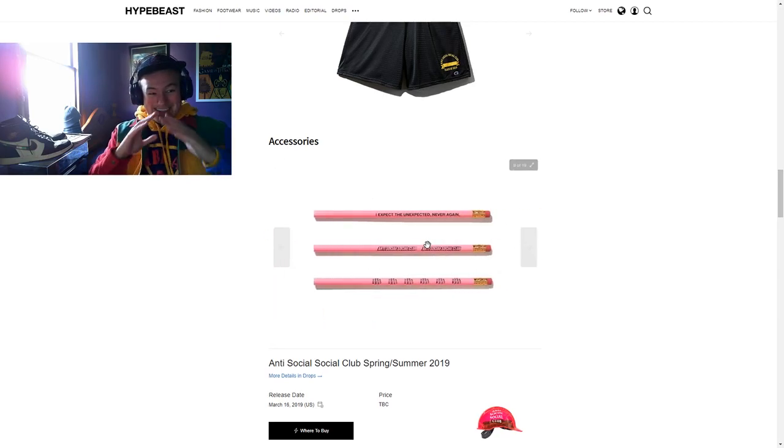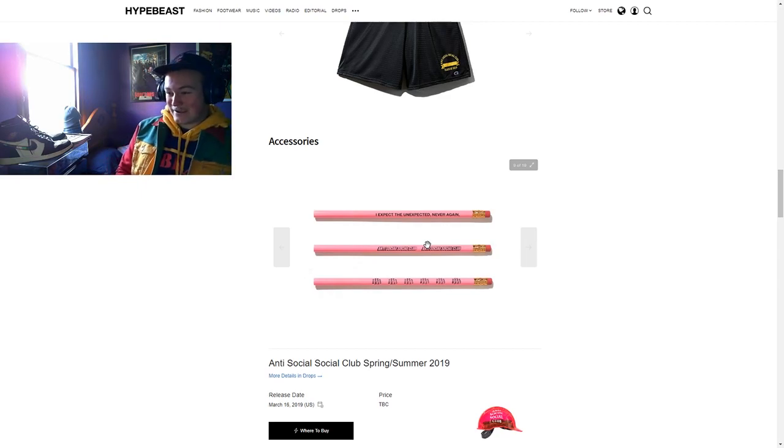Oh, it might be — there's pencils! So they might actually do rubbers and pencils. When your favorite brands are diving into stationery, I suppose. That's crazy.